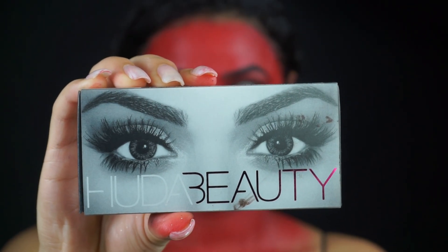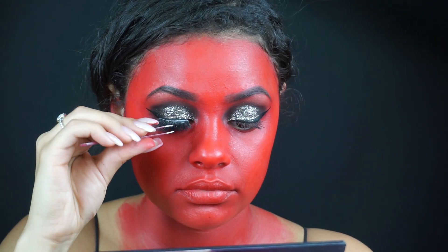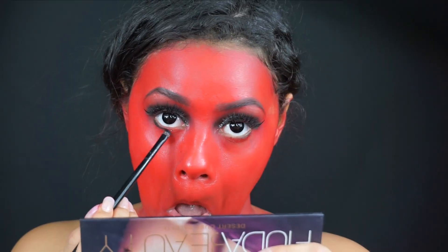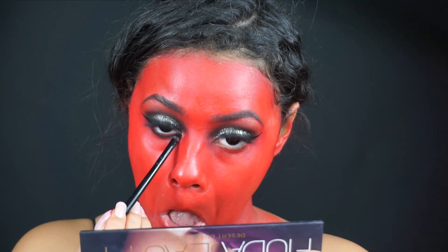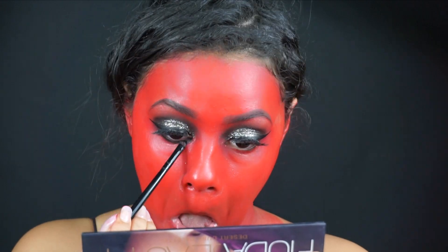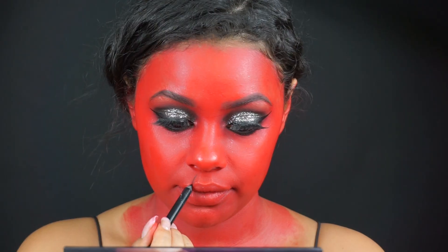For lashes, I'm going to be applying my Huda Beauty Lashes in Lana — my absolute fave — and I'm just applying this on my lash line. I'm now going in with some black eyeshadow and I'm just going to be smoking out the bottom of my eyes, my waterline, and then just applying mascara on my bottom lashes. Any mascara will do.